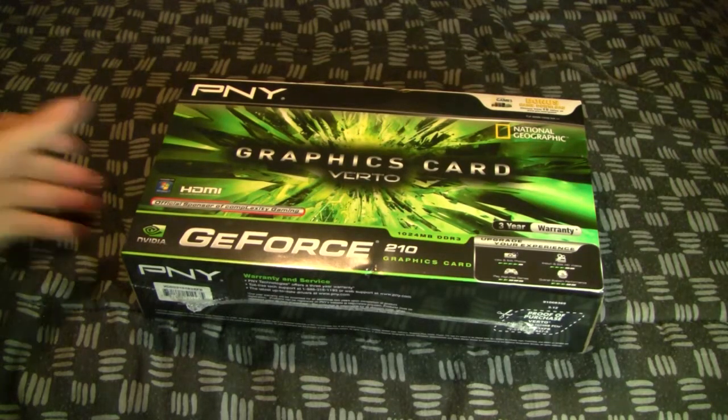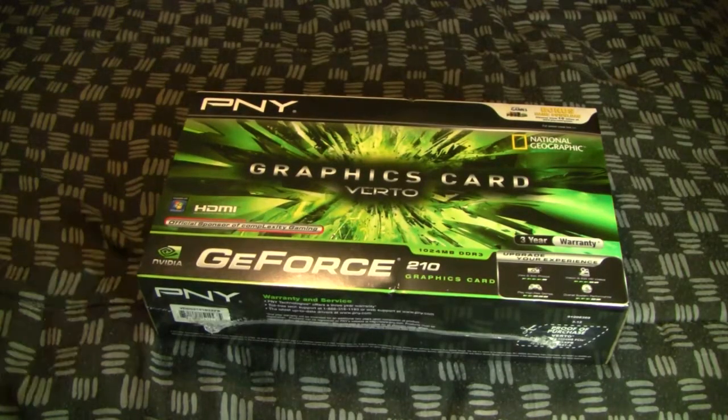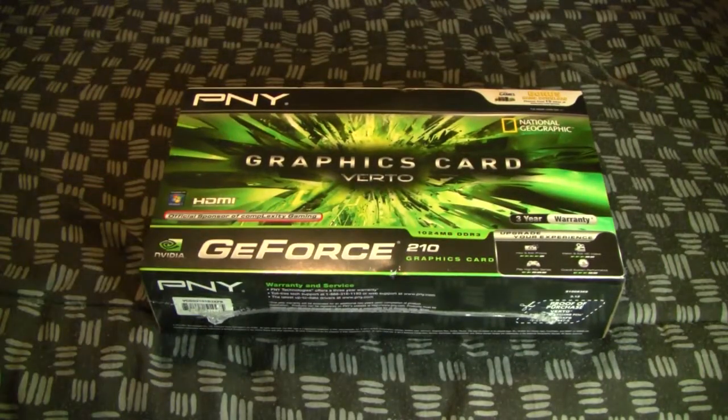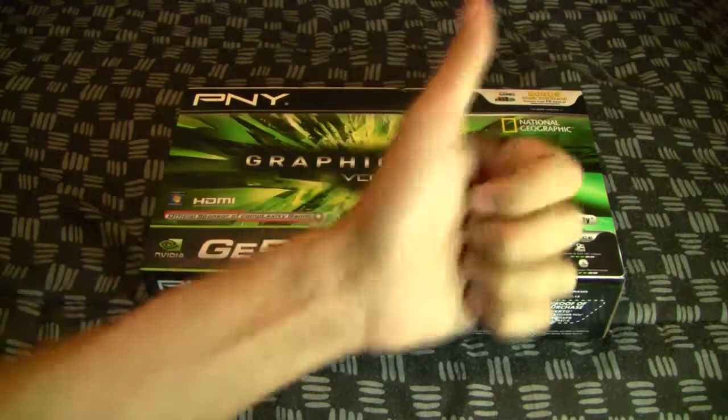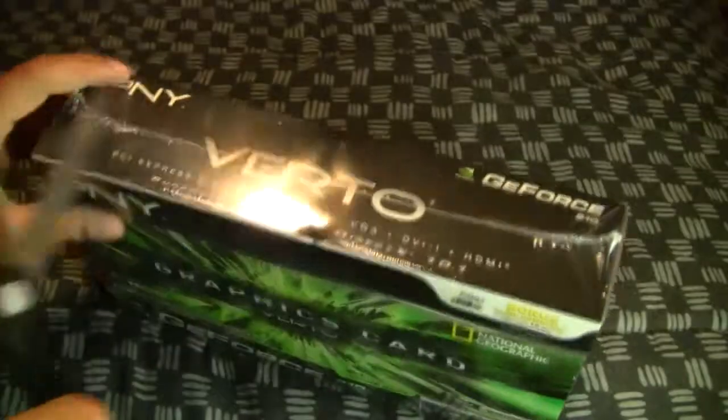So I went ahead and picked this up — it's not an over $200 graphics card, you can get this for under $50 at Best Buy or anywhere. It has HDMI, and I don't need a big, crazy graphics card because I don't really play online games except for old school games on emulators, but that's about it. Let me just open this up and fast-forward the video.